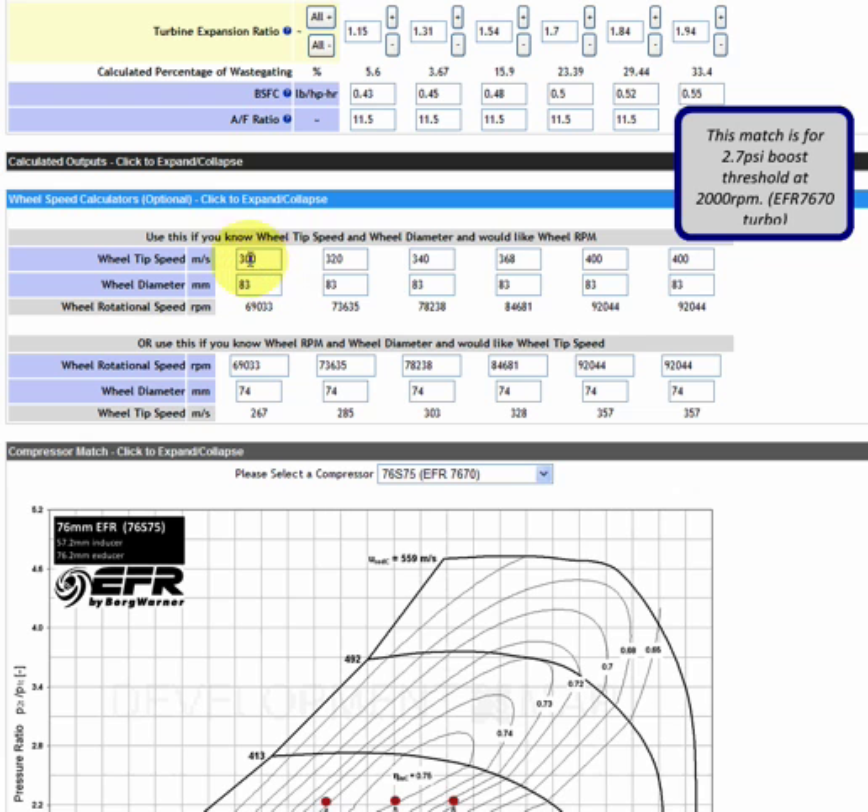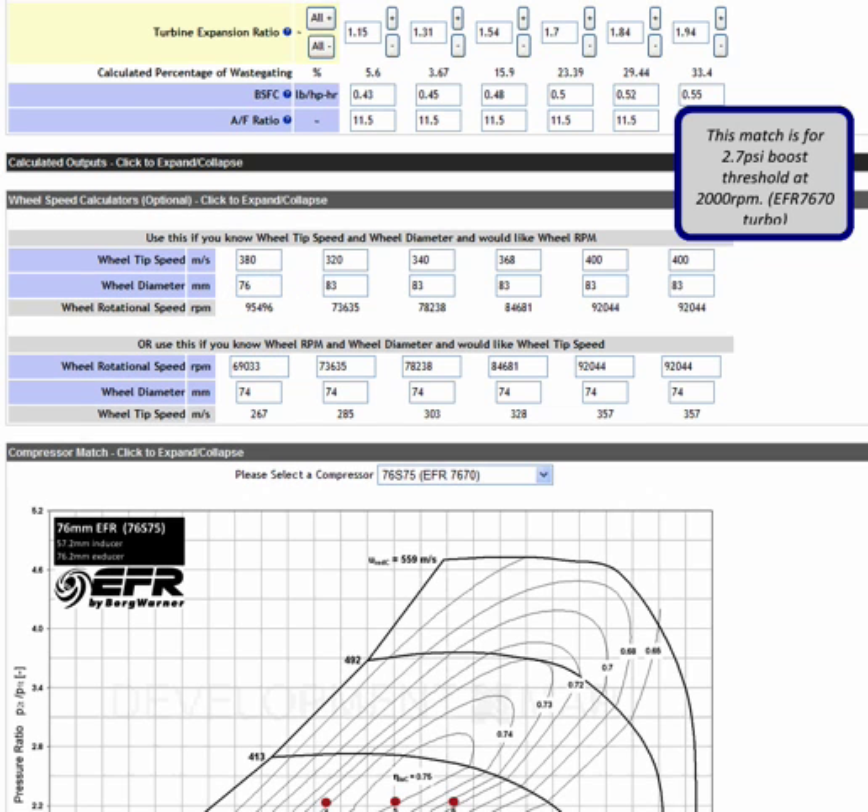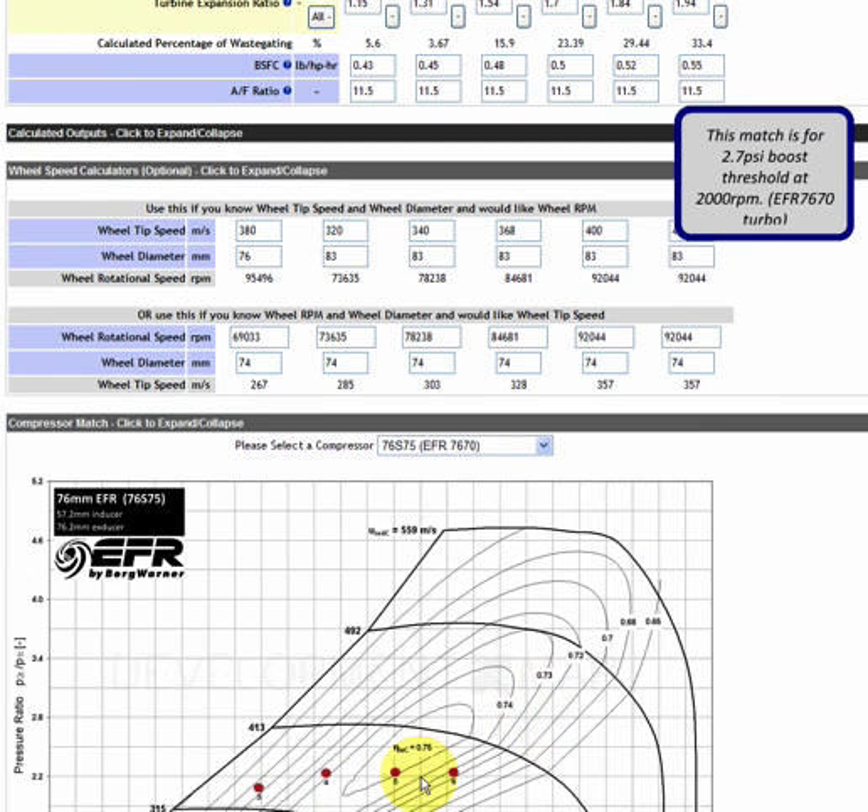We can open the wheel speed calculator and use any or all of these six inputs. I'm going to put in 380 in the first box, and our wheel diameter is 76 millimeters, so I'll put that in the second box. Running the calculation, 380 meters per second on a 76 millimeter wheel is 95,000 RPM. This is a simple calculator, and if you buy the optional BorgWarner speed sensor and equip your turbo with it, you can compare measured speeds to mapped speeds for additional learning.